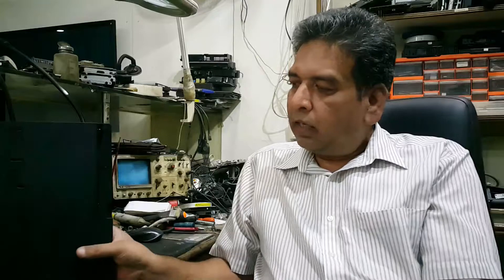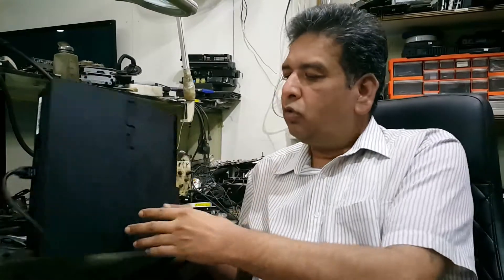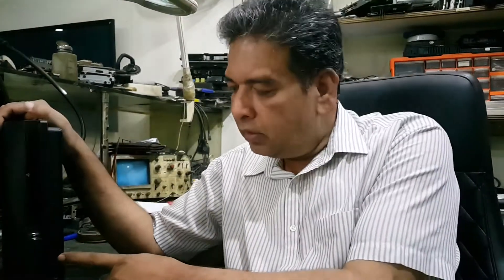Today we will see how we can remove this fault and I will also check it on component level. I have connected the HDMI cable here but there is no display, no sound, no HDD indication. Let's see what happened to this console, this PS3. It is very interesting for me too and may be helpful for you too.